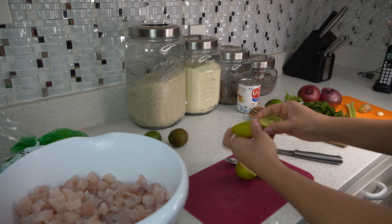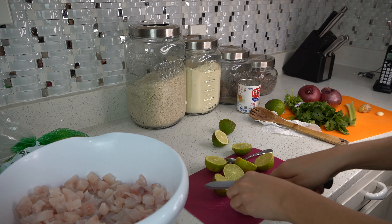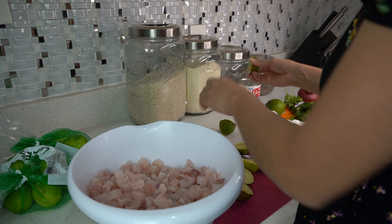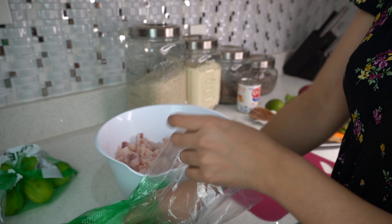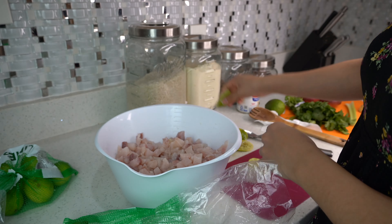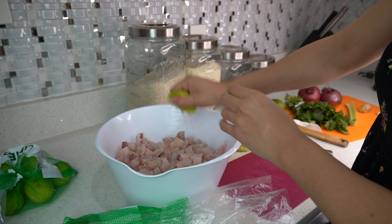Now we're going to get ready to add our lime. You're going to use about 15 limes, depending on how much fish you use — I used around 15. We're just going to squeeze them in there, making sure you don't over-squeeze them because you don't want that bitterness, but you do want to get the juice out.